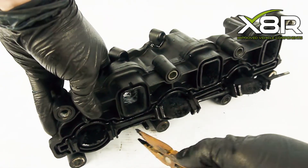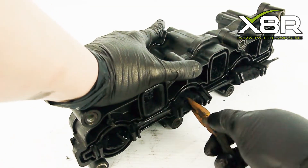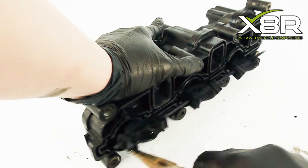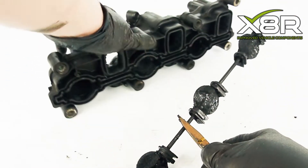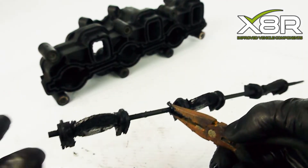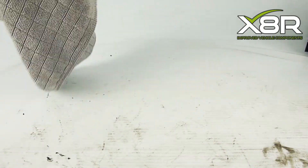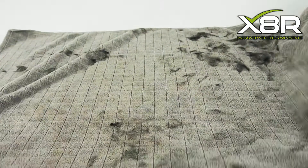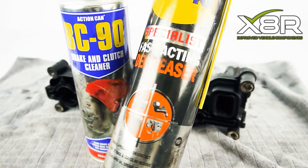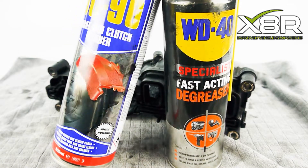Remove the swirl flaps using pliers. It was definitely necessary to clean it up before installing the swirl flap delete kit.